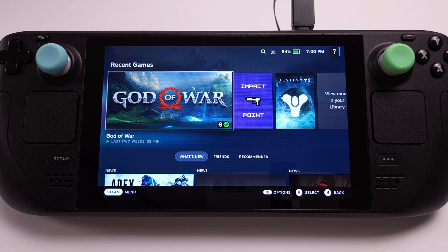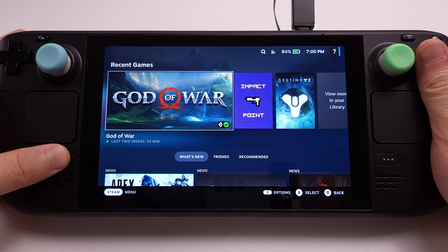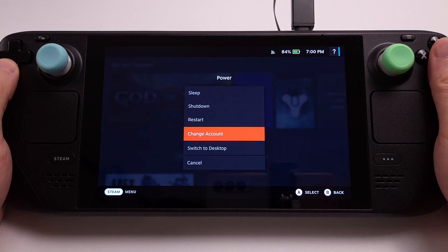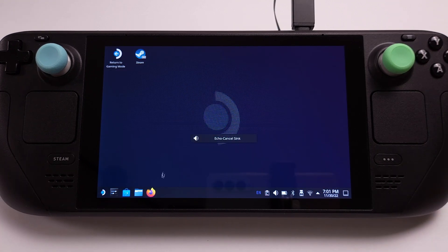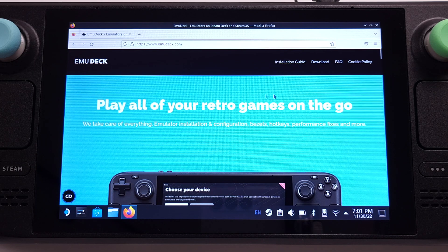The EmuDeck installation is pretty easy. I will quickly explain the installation process here and only cover the EmuDeck 3DS Emulation in this video. First, we need to switch to desktop mode on the Steam Deck. From desktop mode, use your Firefox internet browser and go to the EmuDeck official website. I have the EmuDeck link in my video description.